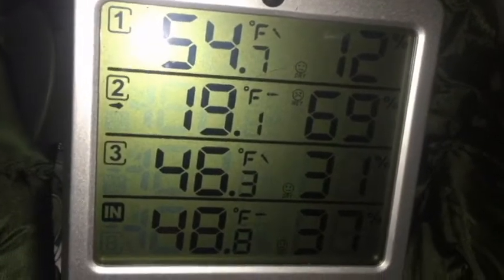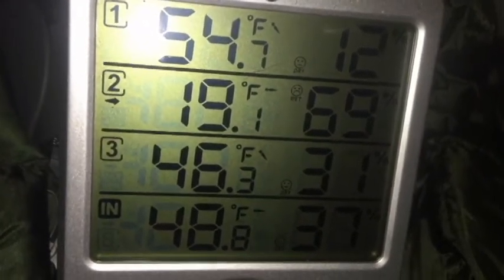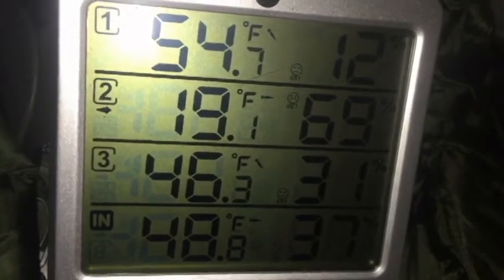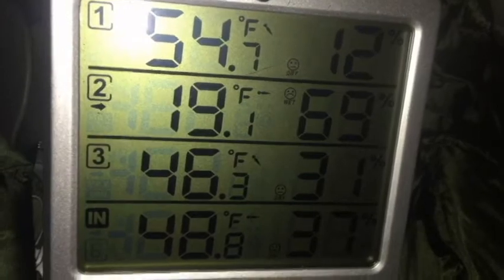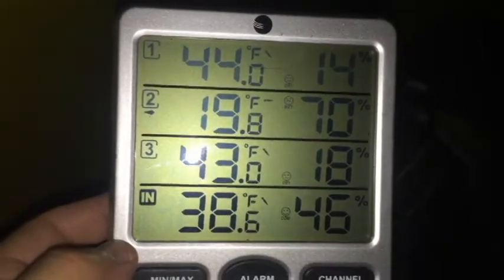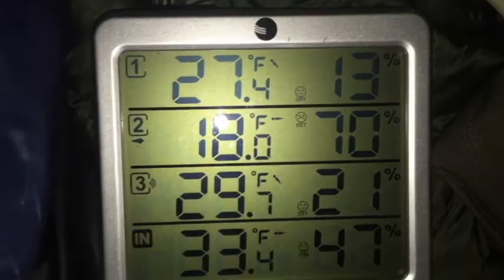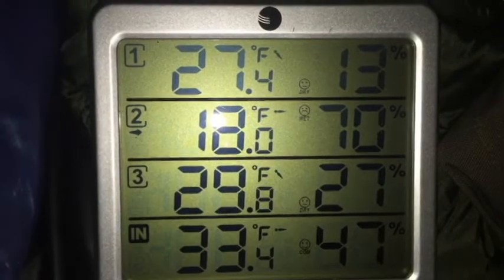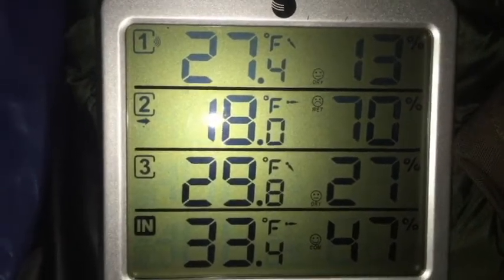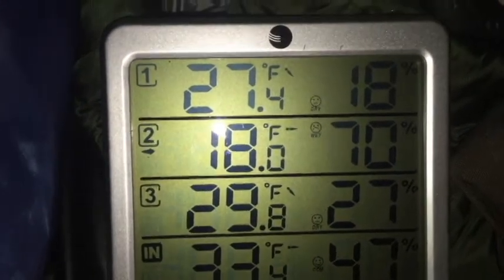It's 11:30. I stoked the fire — I had to get up and use the restroom, so I figured I'd go ahead and stoke it. Wasn't planning on getting up till one, but there we go. There's our temps at 11:30 at night. It's about one o'clock in the morning. It's 4:30 in the morning and it's chilled off to about 29 to 30 degrees, so let me stoke the fire and get it heated back up.